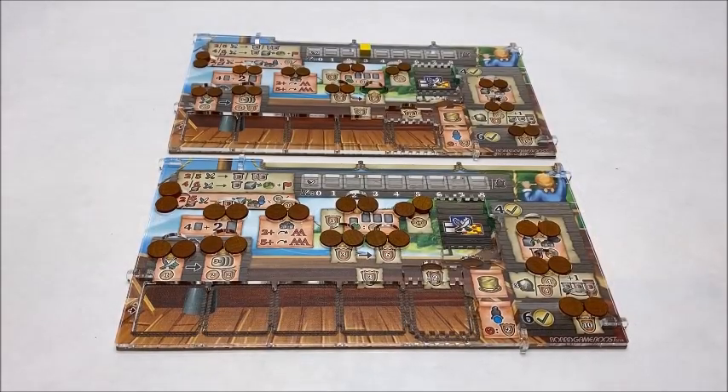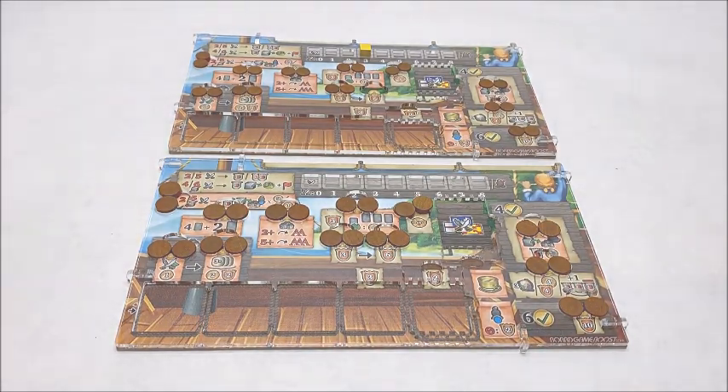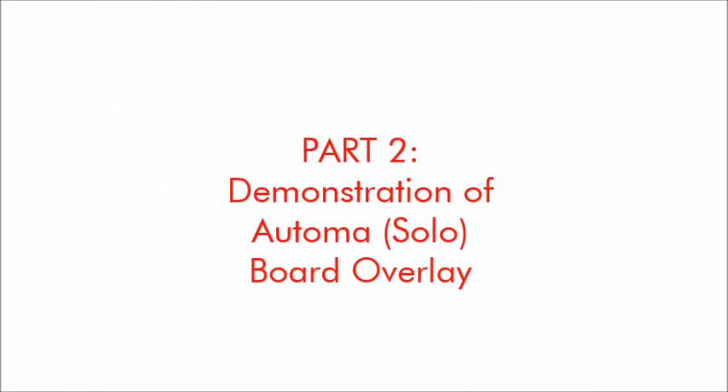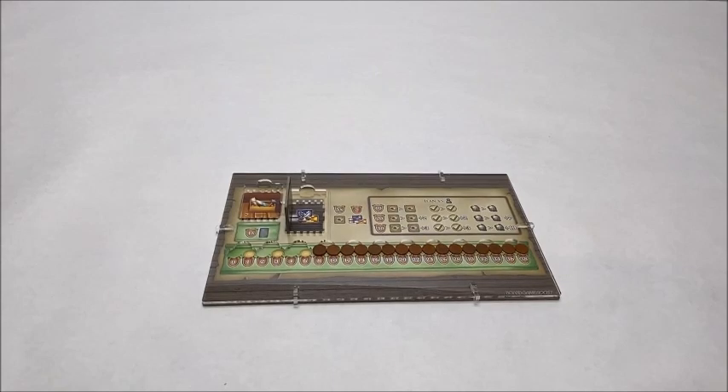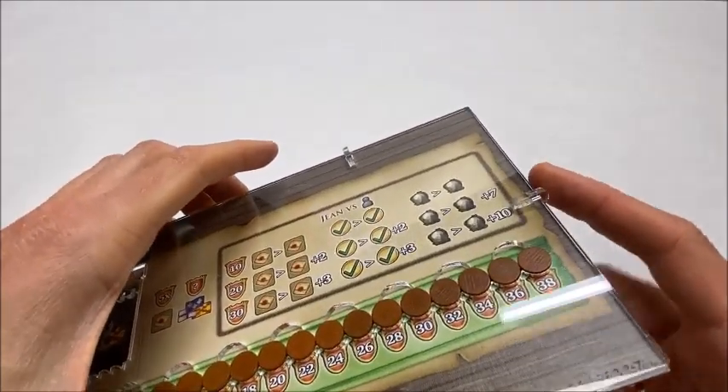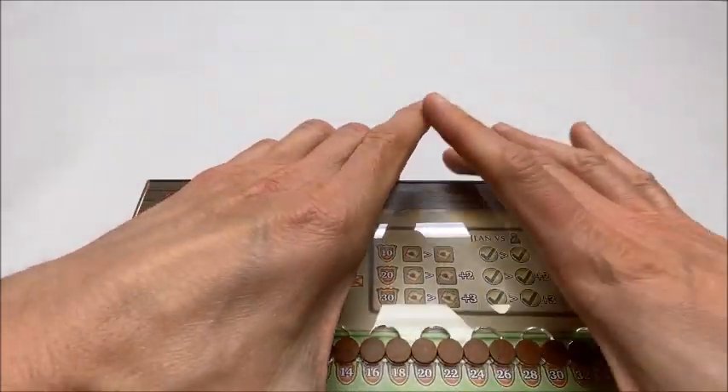That concludes the demonstration of the overlay for the ship player boards. I'll now move on to the overlay for the solo game player board. The solo game uses this Automa player board as shown here. The overlay for this functions in very much the same way as the ship board overlays that we just covered. It has these alignment clips that can be snapped into slots on the perimeter for holding it in place on the board.